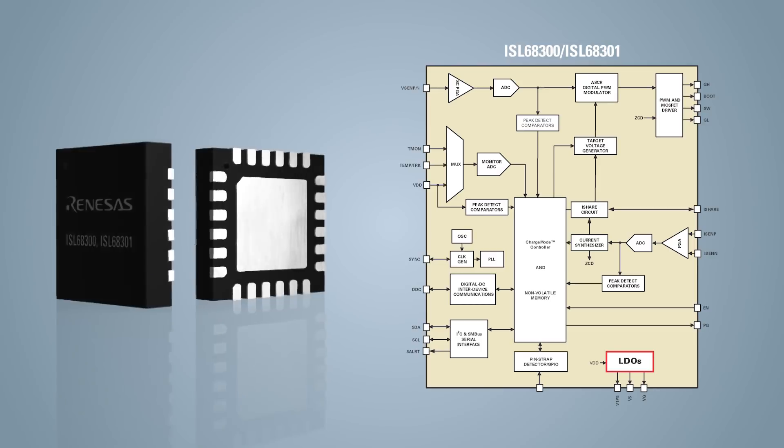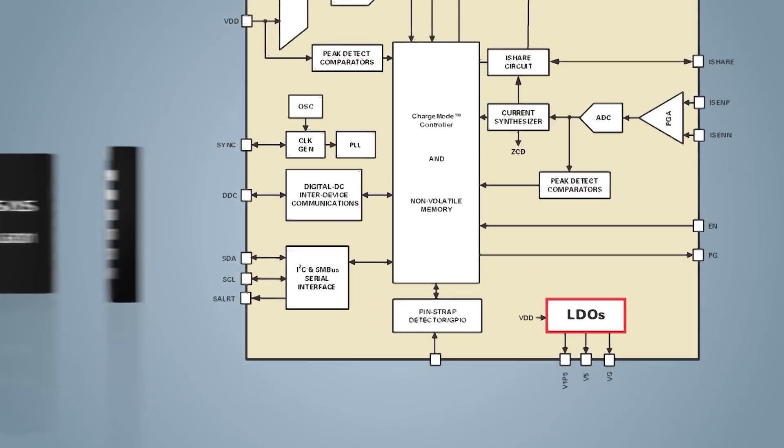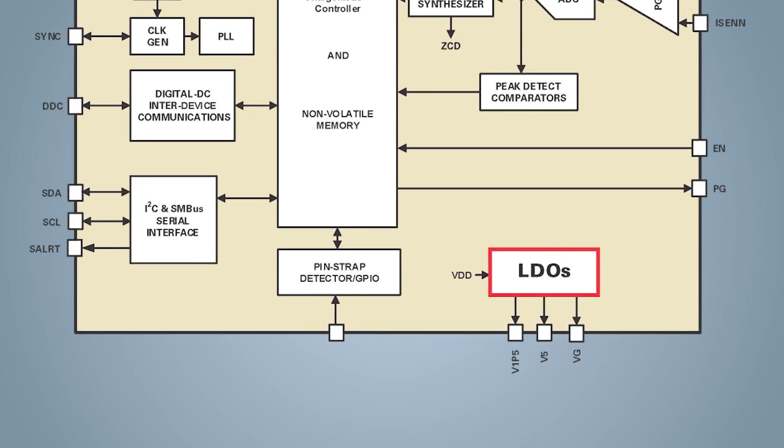Both products have integrated LDOs for gate drive and internal bias, allowing for single supply operation from 4.5 to 16 volts.